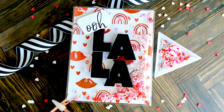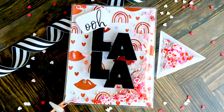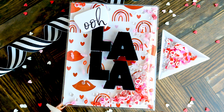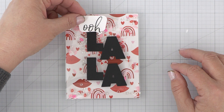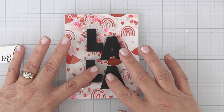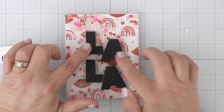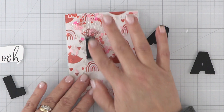The Fa La La Word Die makes a fun and easy way to create an Ooh La La card. I thought it was a no-brainer to pair this fun patterned paper with the lips, and infinity shaker cards seem to be my thing right now. They're quick and easy to create with our A2 full front shaker pockets, and if you struggle with the infinity shaker cards, check out my last video for some tips and tricks on how to use them.